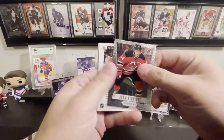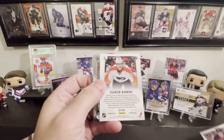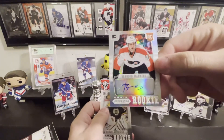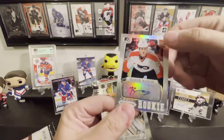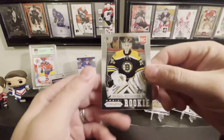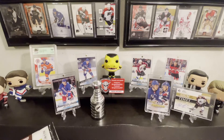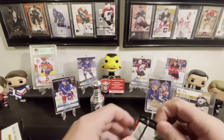These are always sweet. We got Adam Henrique, and we got Brandon Manning rookie auto — that's pretty sweet, sticker auto but still very cool. And Michael Hutchinson rookie. Nice way to start off this Panini product, which always seems to never disappoint.